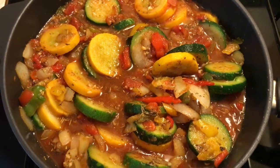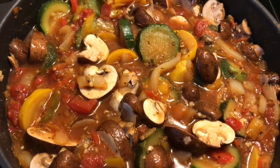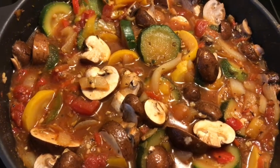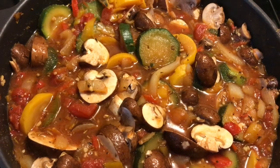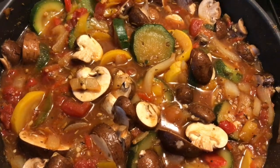I just added the mushrooms, and this is going to simmer with the top on for about another 10 minutes and it will be finished. Very, very simple dish, and I'm going to eat it over rice.